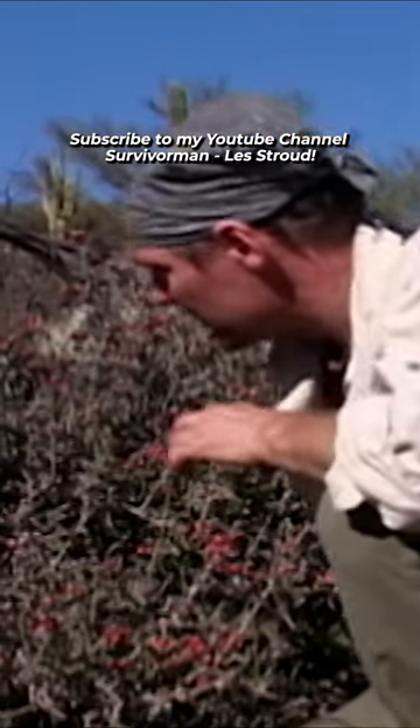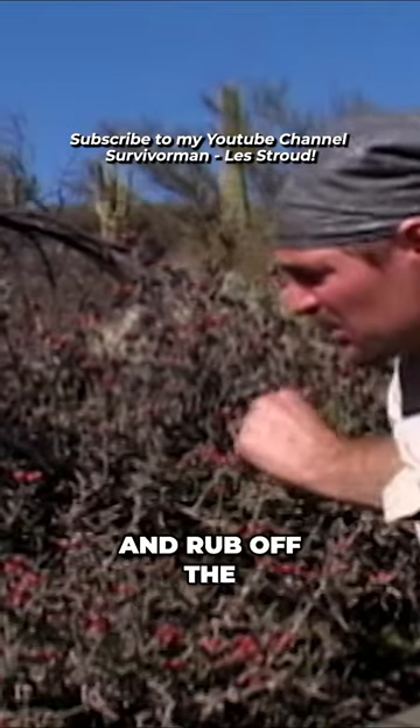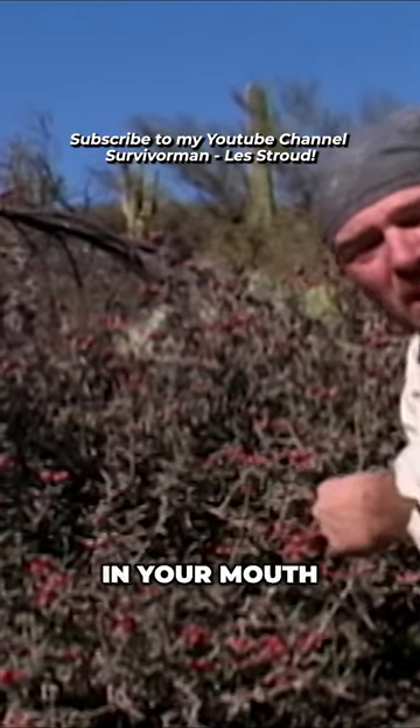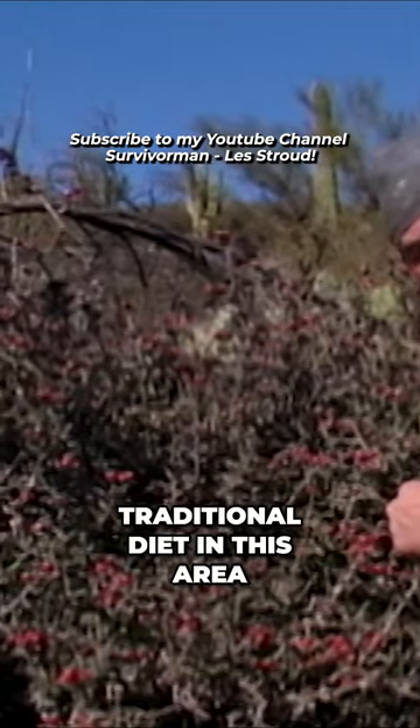These Christmas cholla look like they'd be nice and juicy, and you just pick some off, rub off the fluffy hairs on them, and pop them in your mouth and they'd be good. Well, in fact, it's true — they are good to eat. They were even part of the traditional diet in this area.